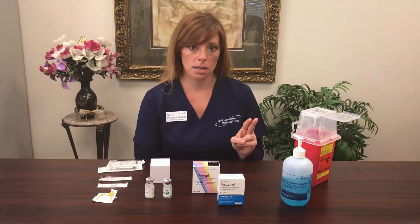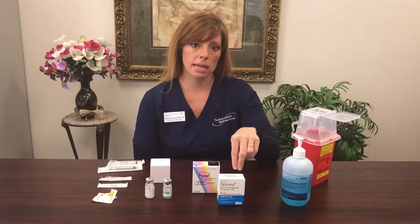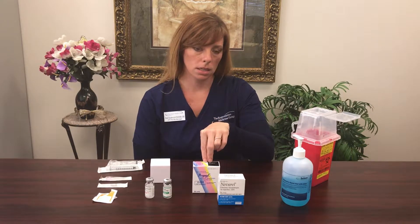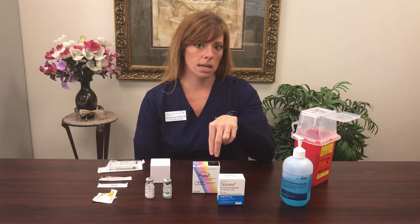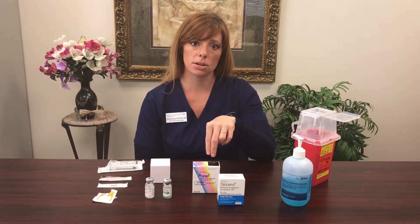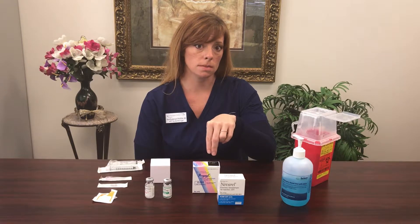This medication is an HCG product. Right now we're going to be using the branded HCG of Novarel or Pregnyl. If you do not have either one of these medications, this would also be a great time to stop, pause, and call your nurse on call to make sure you're on track with the medication you're supposed to be using tonight.